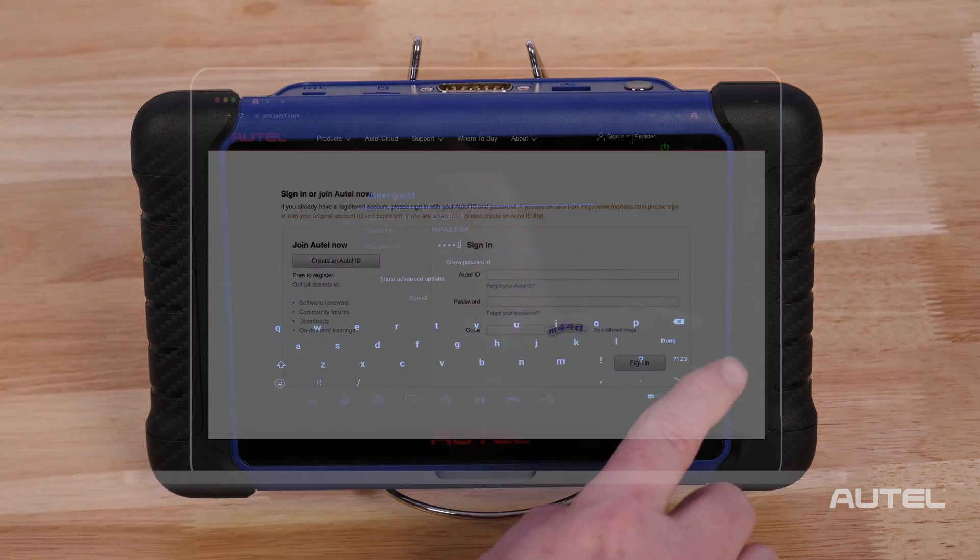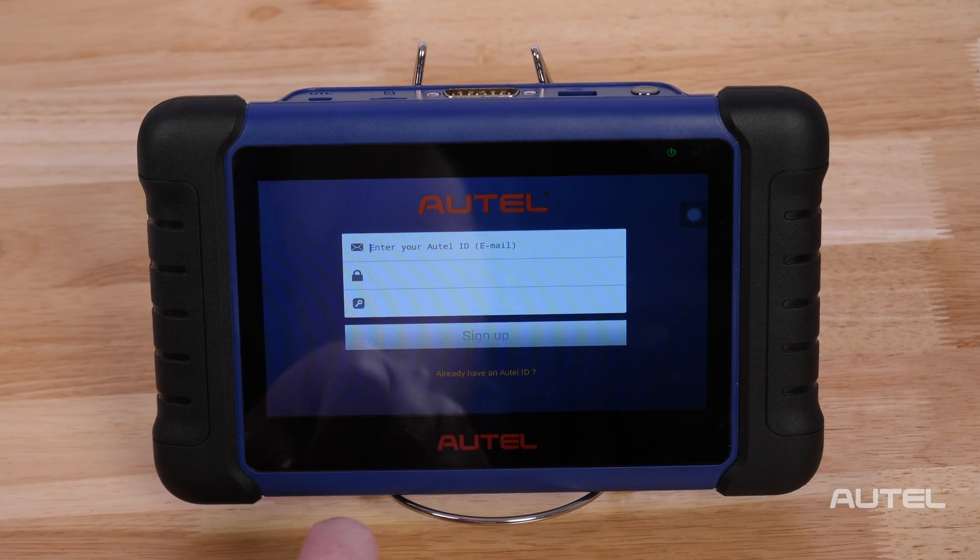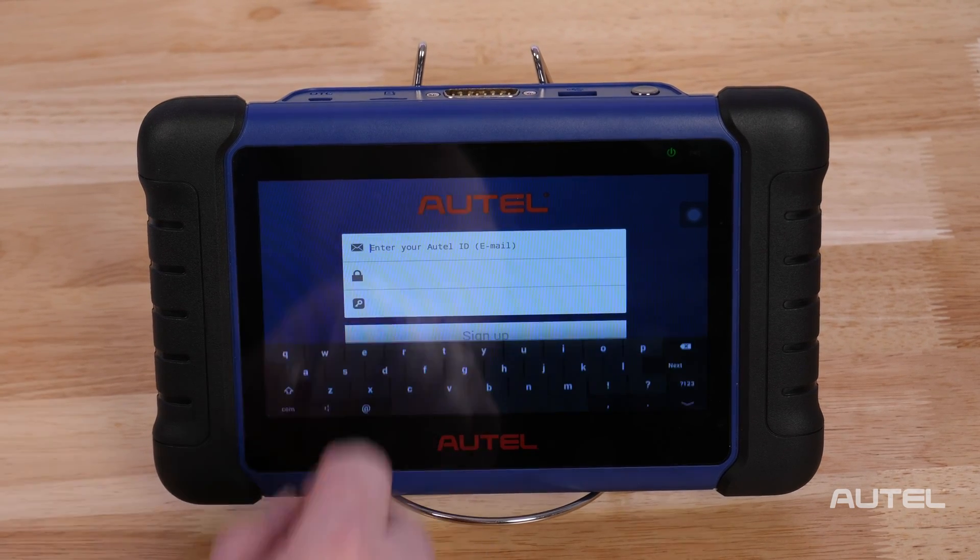Once you are on Wi-Fi, you will need to register your new tool. This can be done quickly and easily right on your tablet or at pro.autel.com. For first-time Autel buyers, click on the Create Autel ID button on the bottom to create an ID.